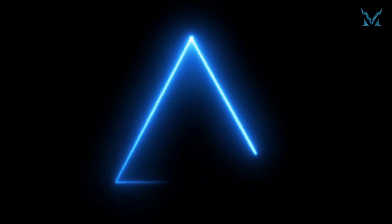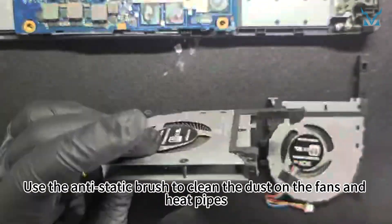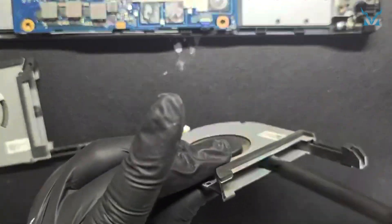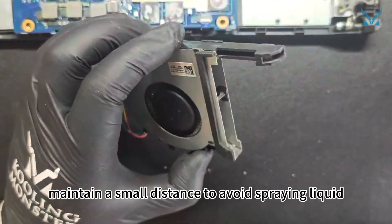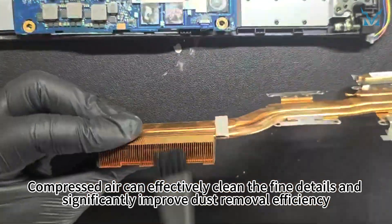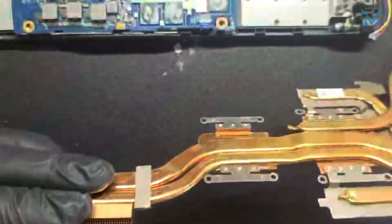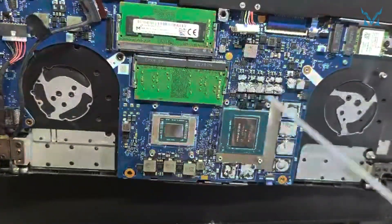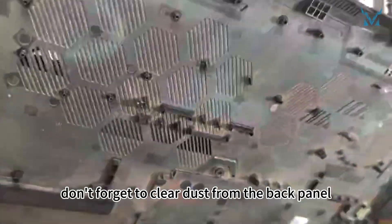Step 4: Clean the fan. We use an antistatic brush and compressed air for cleaning. Use the antistatic brush to clean the dust on the fans and heat pipes. When using compressed air, maintain a small distance to avoid spraying liquid. Compressed air can effectively clean the fine details and significantly improve dust removal efficiency. After completing the cleaning, don't forget to clear dust from the back panel.